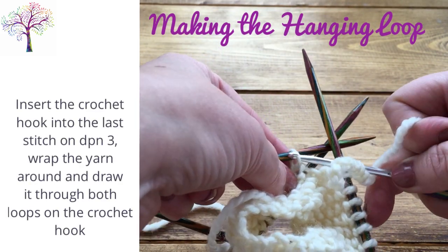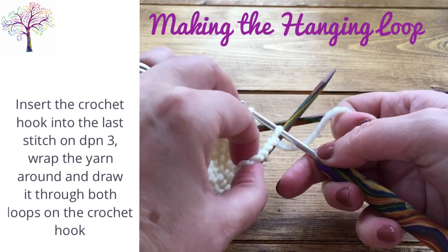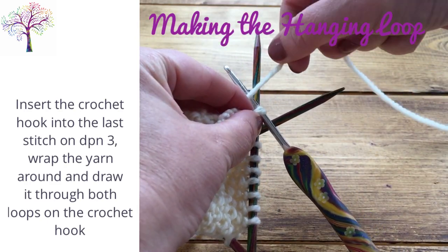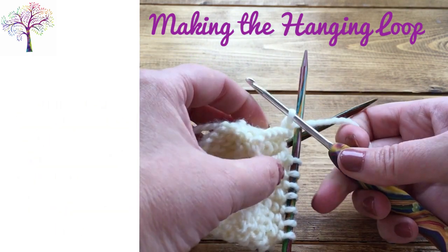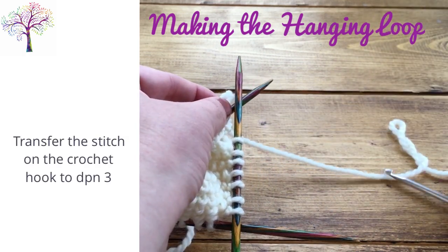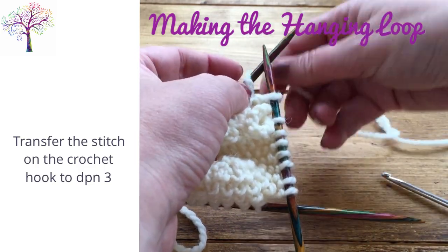Next take the crochet hook and insert it into the last stitch on DPN 3. You now have two stitches on the crochet hook. Wrap the yarn around and pull a loop through both stitches. Transfer the stitch on the crochet hook to what is now DPN 3. You will now have 24 stitches.